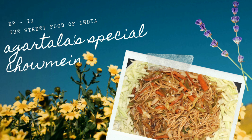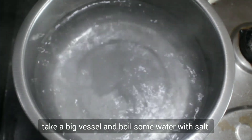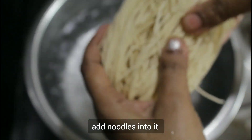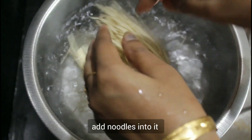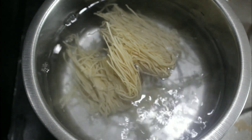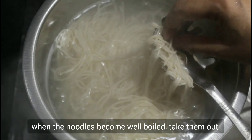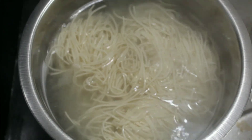First, let's boil water in a big bowl. You can see that it's boiling water. I have salt added. Let's boil the noodles properly. I will check the noodles and let's boil it well.